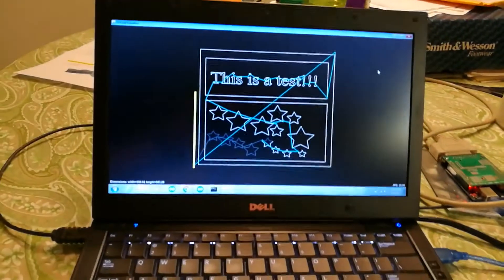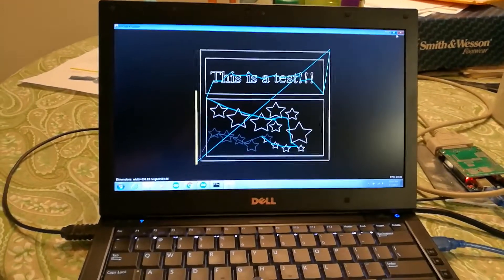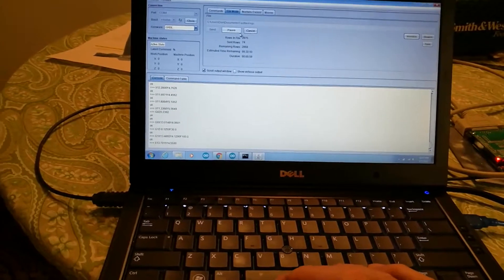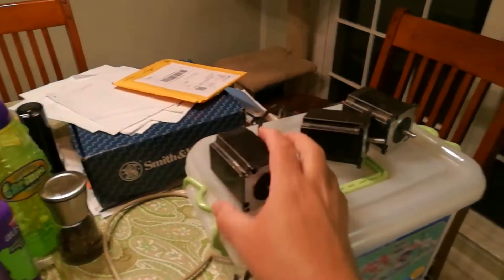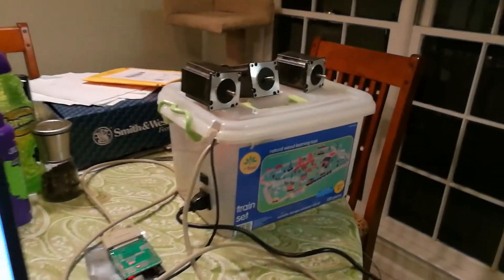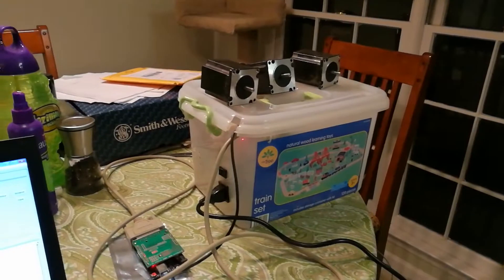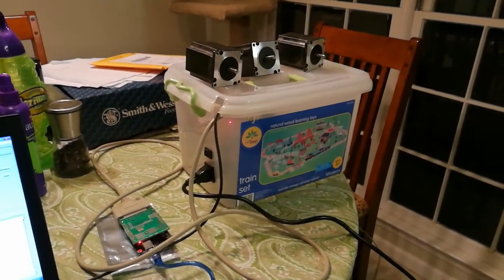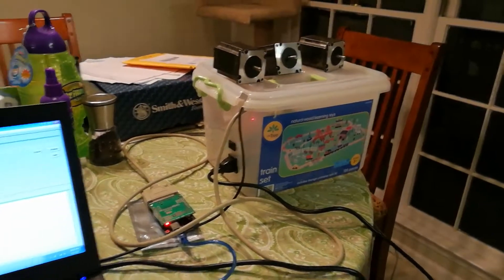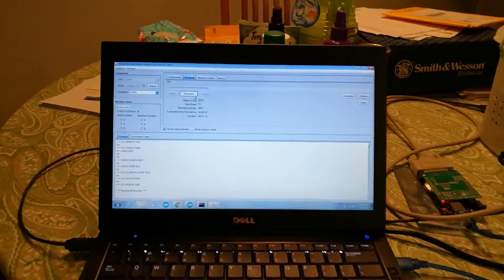The only concern I had was emergency stop. But it appears that if you hit pause, it stops pretty quick, so that seems to be enough to kind of get started. I would probably wire in a hard stop button directly to the board so you could stop it in case of an emergency. But other than that, the setup works really well.